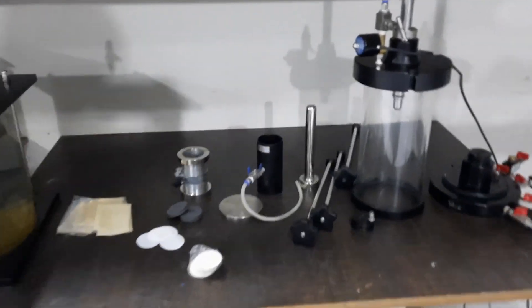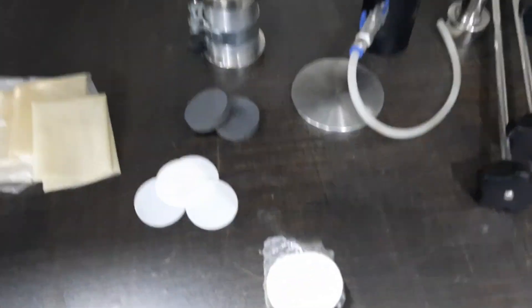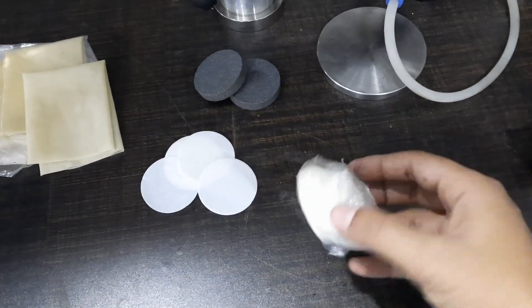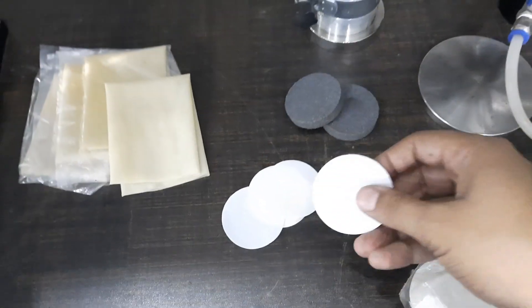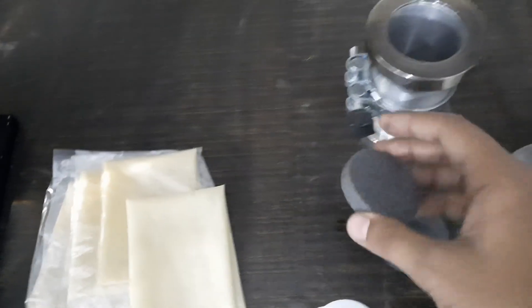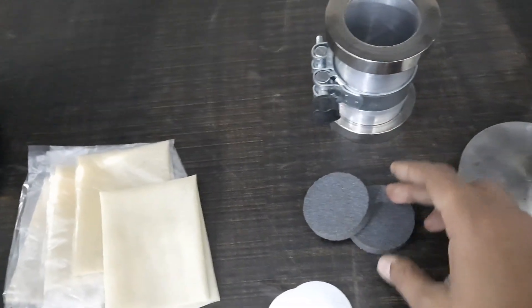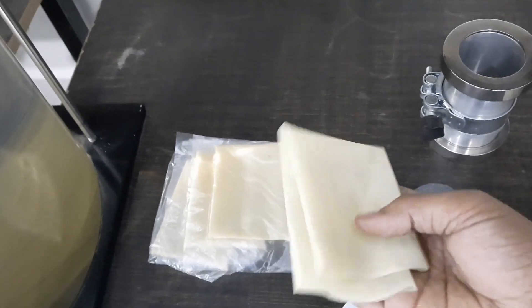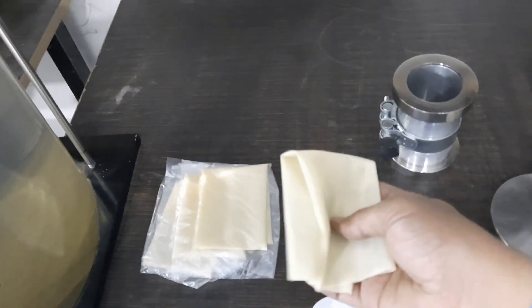This is the sample preparation kit. First of all, we will see these filter papers of 50 mm diameter. These are porous stones for the top and bottom of the sample. These are latex membranes — basically rubber membranes.